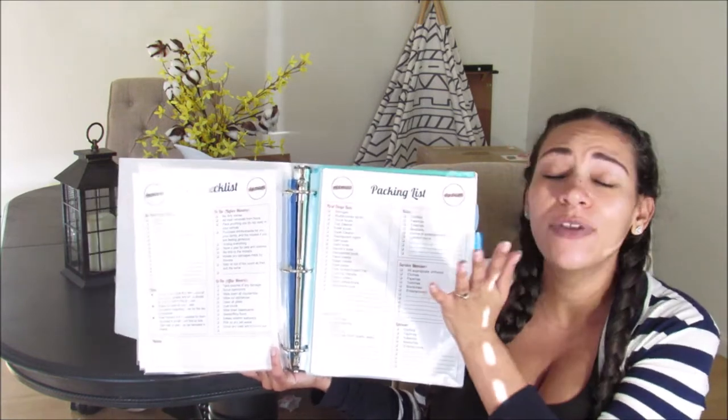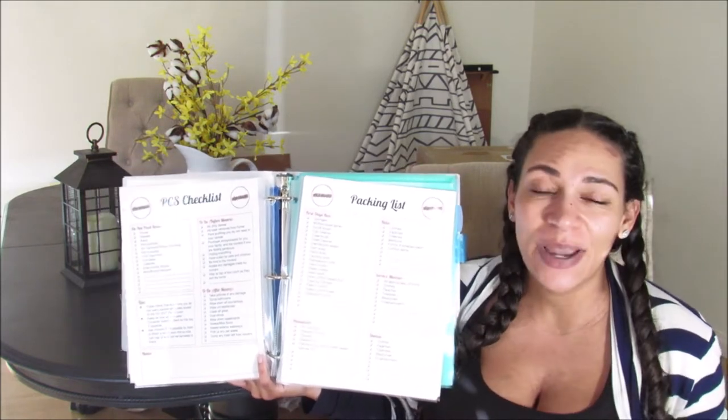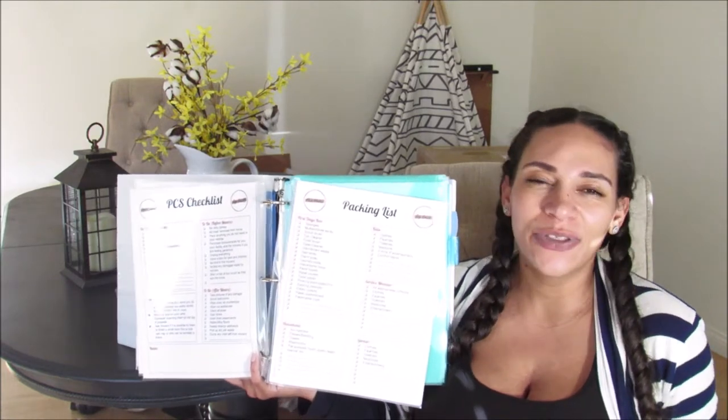The next printable in my PCS binder is your packing list. I think it's really important to put together a first day's box that has your essential cleaning products to clean your new home. There's also a packing list for your kids, for yourself, for your spouse, and for the service member. It's kind of all obvious, but it's easy to forget things — clothing, required uniforms for the service member, entertainment for everybody since you'll probably do without cable for a couple of days.